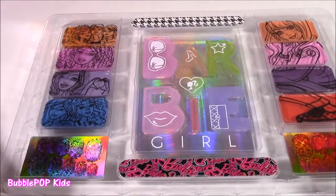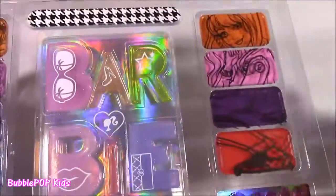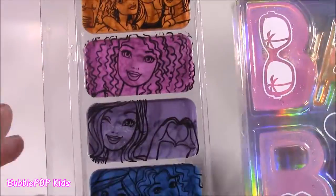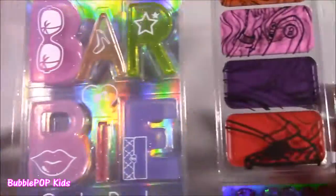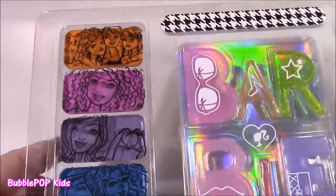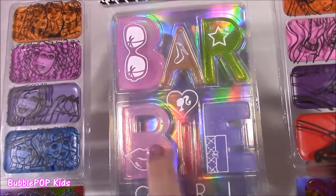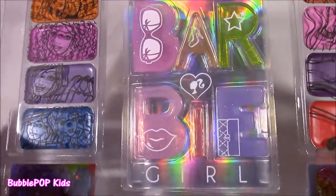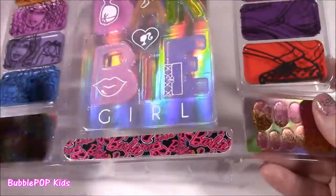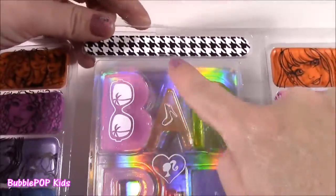It is so, so cute. I see four different colored lip glosses on this side and four more on the other side. I love how on top of each one they have these little Barbie pictures — Barbie and her friends. In the middle we get these translucent clear glosses, and they spell out the word Barbie. They're all in these little letters. So cute. We also get a set of sparkly nail shields and two nail files.